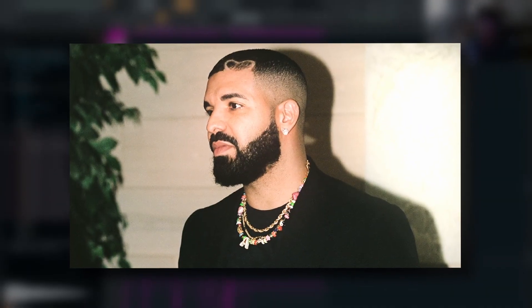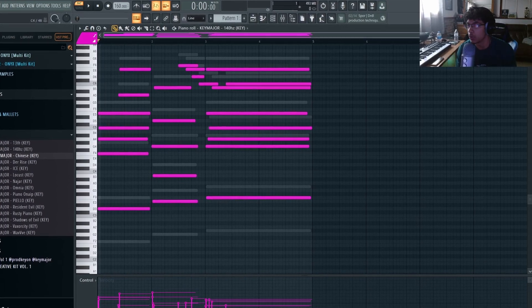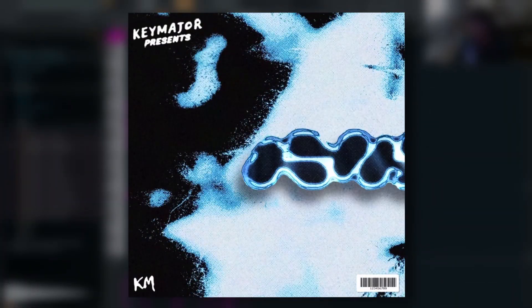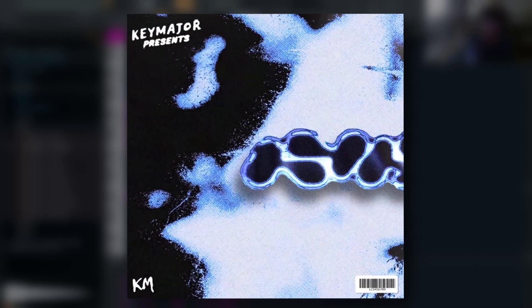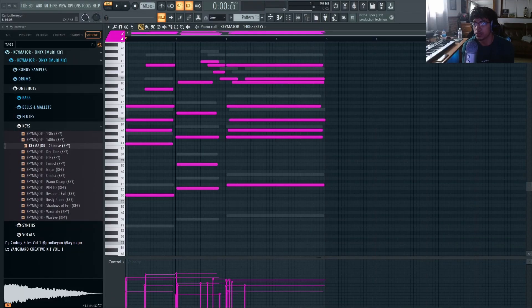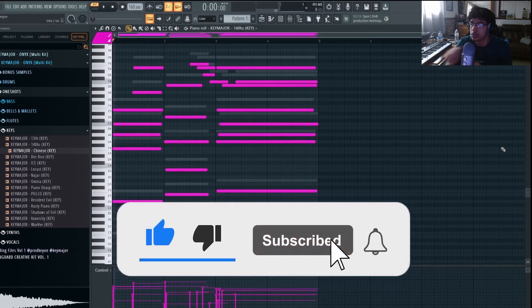What's good y'all, got a Drake-type tutorial today. I clicked in the sample and hit the record button to walk y'all through this one. For today's video I'm using my Onyx multi-kit — first thing in the description, only ten dollars. You get a hundred-plus sound one-shot kits, drum kits, bonus samples — you get everything. If you enjoy and learn something new, make sure to leave a like, comment, subscribe, and let's get to it.